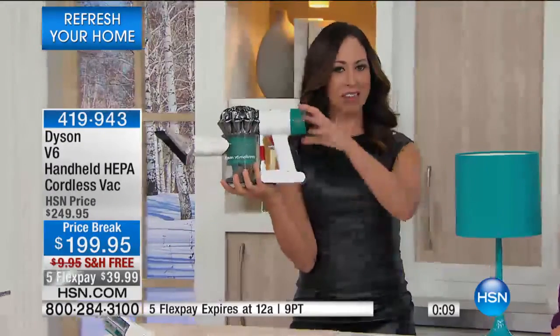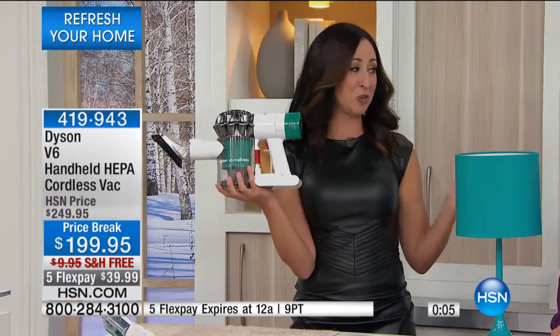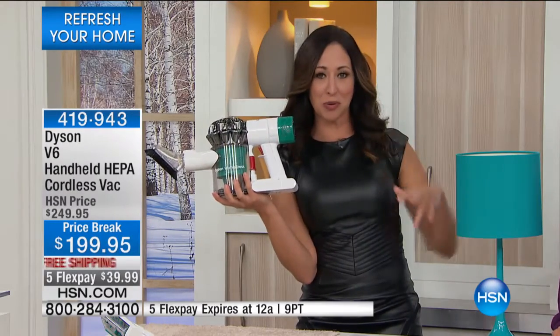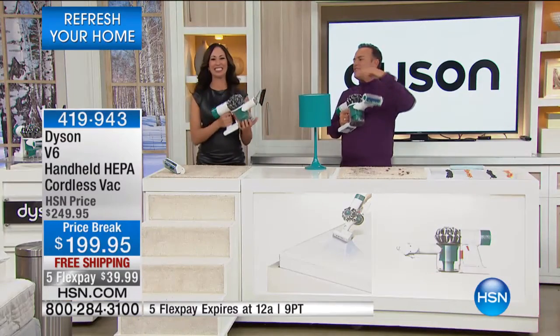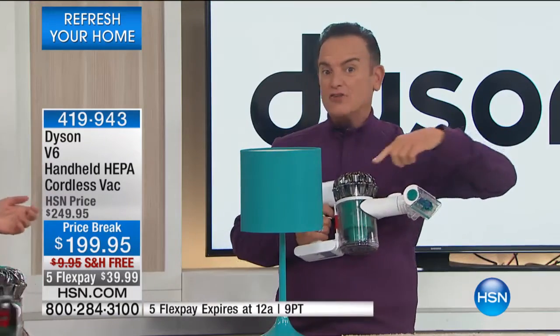At three pounds, this is going to be that cleaning tool that becomes your go-to. You're going to go to it every day after you've cooked, after you've done your crafting. Use it with the small crevice tool to get into the vents of the dryer.